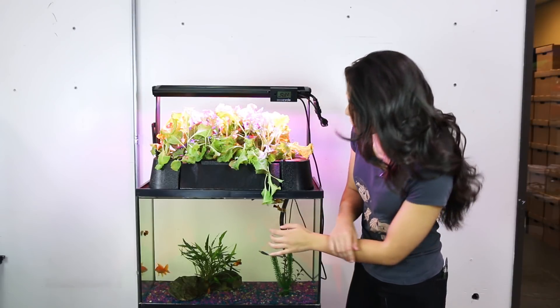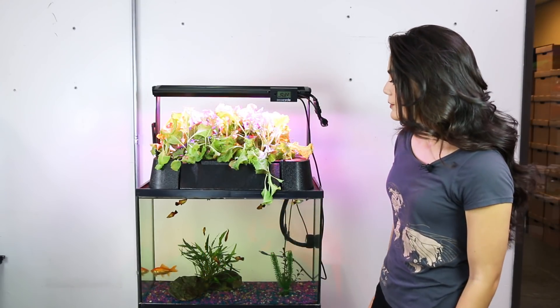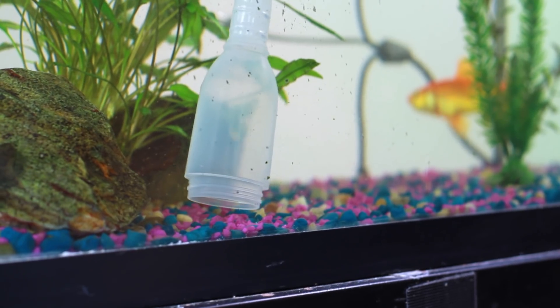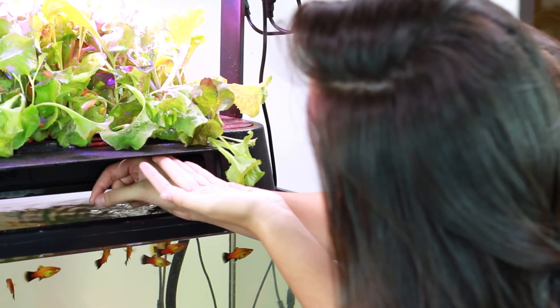Your EcoCycle will need much less maintenance than a regular aquarium because the plants are purifying the water for the fish. All the same, biofilm may grow on the glass and solid fish waste will accumulate in the gravel. The best way to clean your tank is with a clean sponge and a gravel vacuum. In order to avoid algae buildup, choose a location for your EcoCycle that is not in direct sunlight.